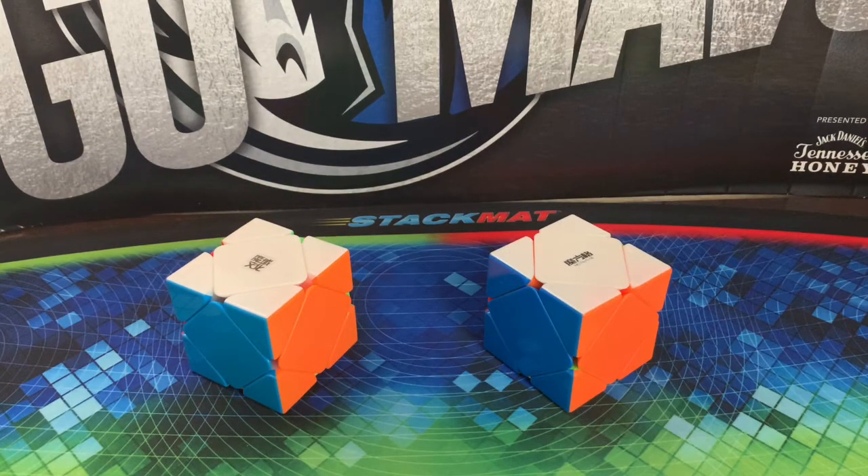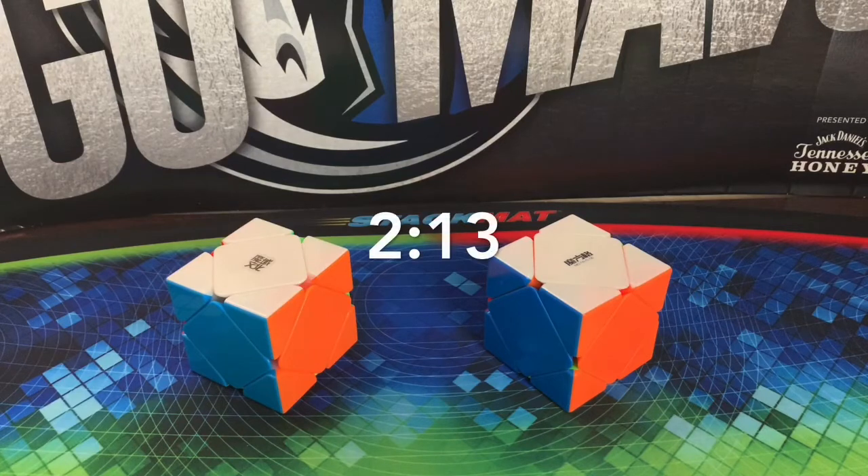Before I begin the tutorial, there are some things that you guys should already know — if not, I'll go over them. If you know how to do a sledgehammer, you know the opposite colors on a skewb, and you know skewb notation, then make sure you skip to the time on the screen.